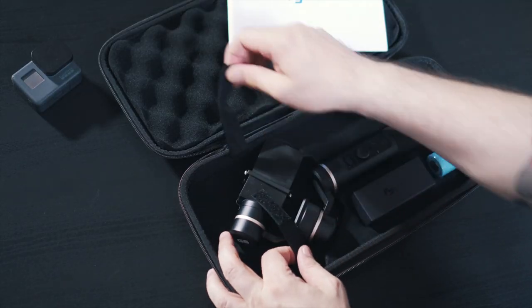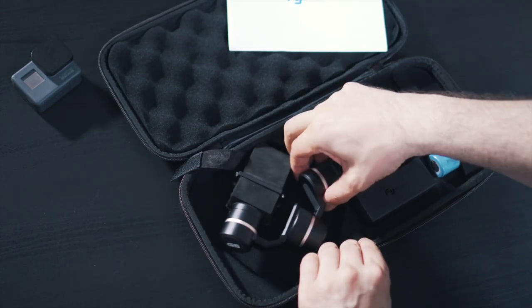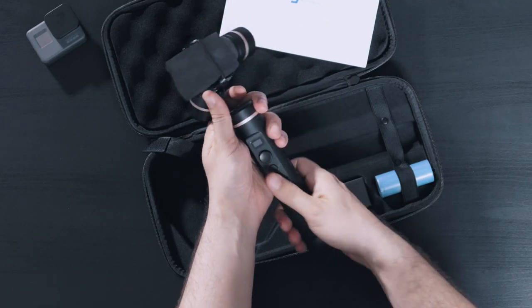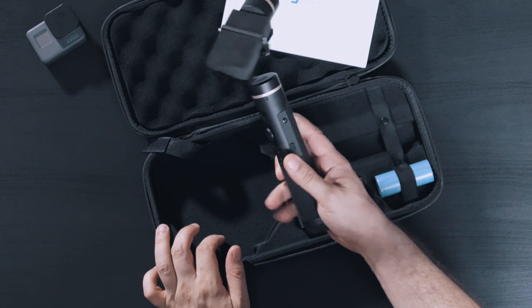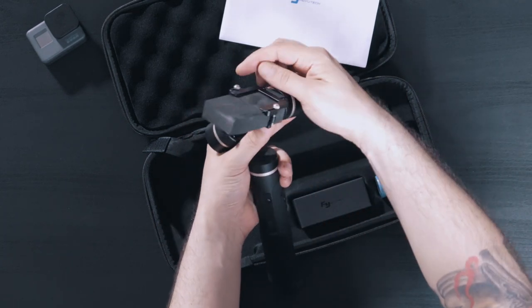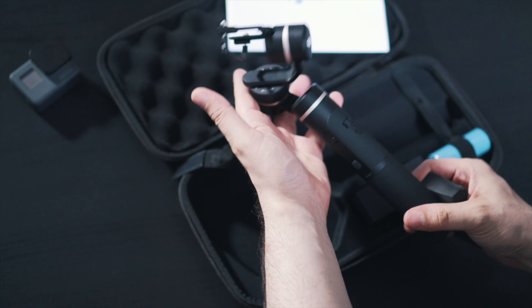Now to the star of the show — the gimbal. Let's take off these latches so we can get the gimbal out and have a closer look. Right off the bat I can tell you that the gimbal feels great — very solid and substantial — and the rubber grip feels very good in my hand. Overall just holding it, you can really tell that this is a quality product. Let's take away the protective foam of the mount — yeah, it's very similar to the previous version.